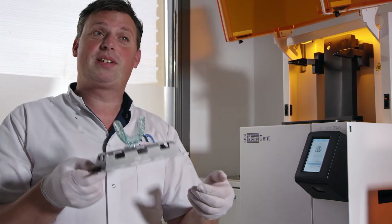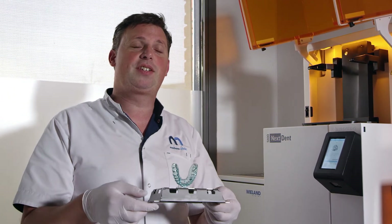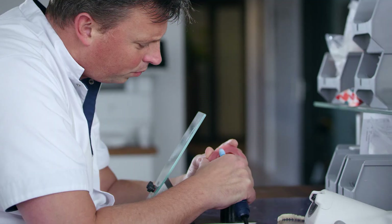The print is ready — we printed the night guard. We are now ready for post-curing, polish, finish, and place it directly in the patient's mouth.